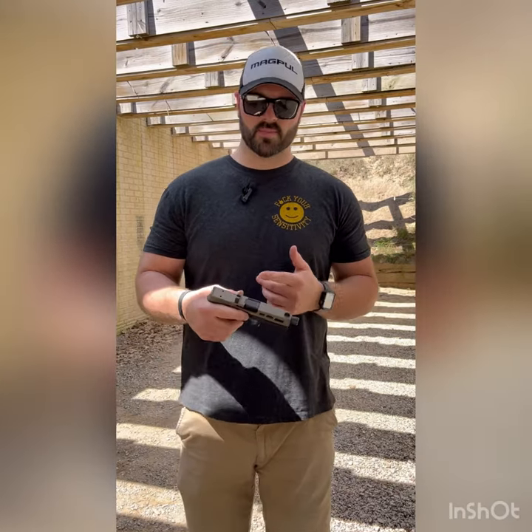Hey guys, welcome back to Minton State Firearms. This is Matt. We've got another good video for you today. So today we're going to be reviewing the Palmetto State Armory Dagger 9mm.